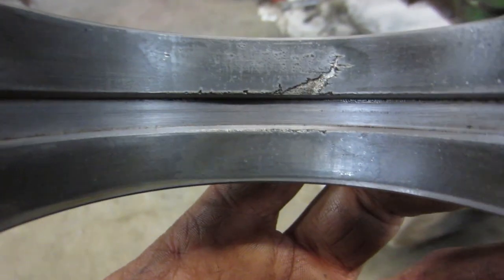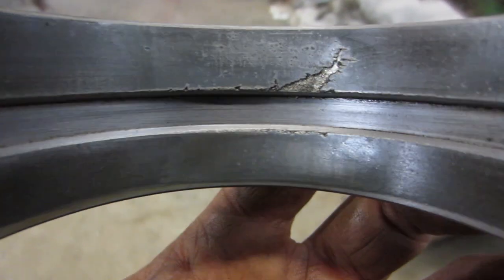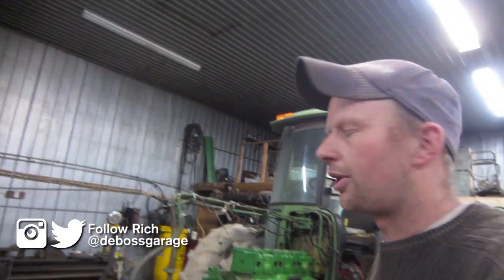This is the front bearing off of the crankshaft — it's a main bearing. You can see it's starting to come apart, so it's definitely time to do this bearing roll. The crank still looks good, and we're this far into the engine anyway.